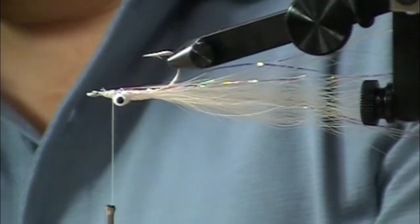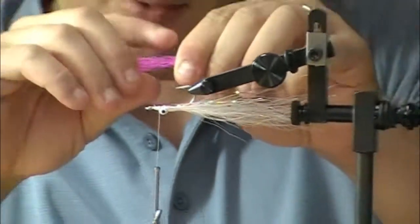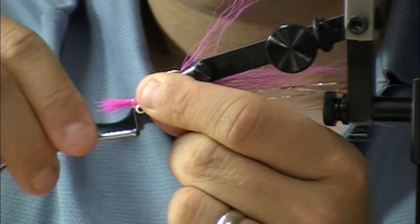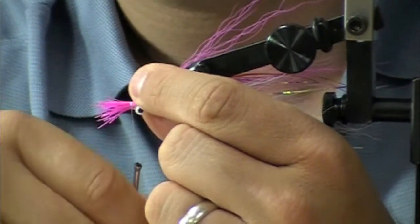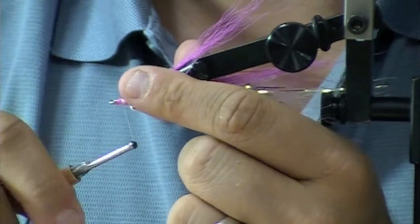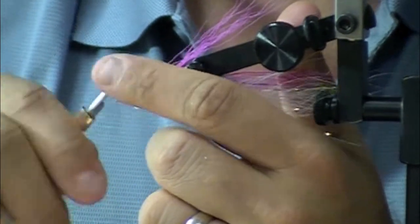Now we come in with the hot pink cerise top color. We've got another nice hank of bucktail, and we want to strip out the uneven length fibers to get a more uniform look. It can go long down the top of the hook shank. A few loose wraps to get it lined up, then start cinching it down. Trim it off and start building up your nice little nose.